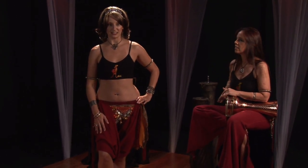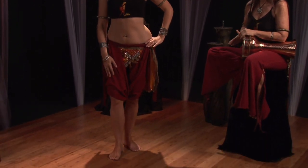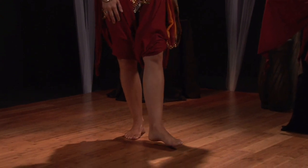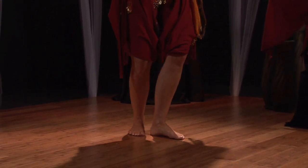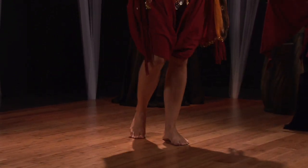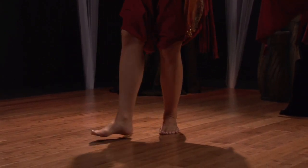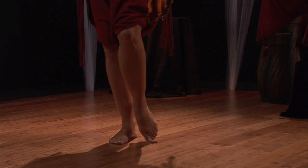Let's start with our feet. Our feet are going to go right, left, right — slide the left foot up. I like to angle just a little bit here so people can see your nice undulation out to the side. Right, left, right, and together. Good.